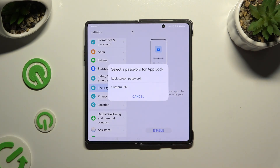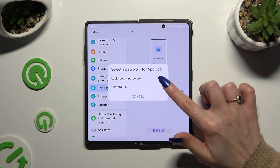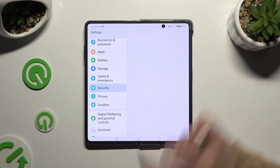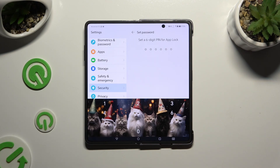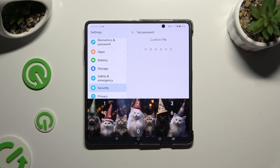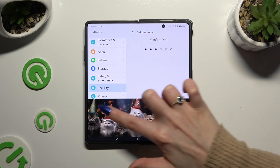Now you need to decide if you wish to unlock your apps using your lock screen password, or create a custom PIN only for AppLock. After tapping on lock screen password you will be able to lock your apps right away. I will go with custom PIN, so now I get to create it and repeat it to confirm.